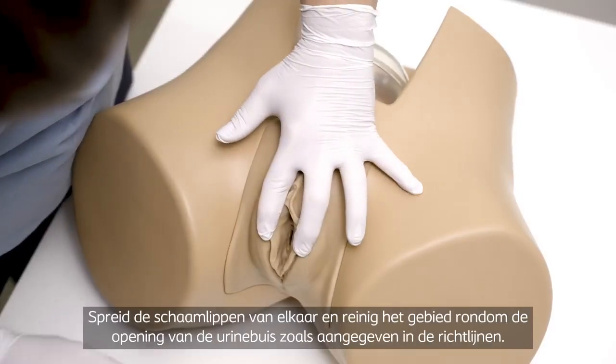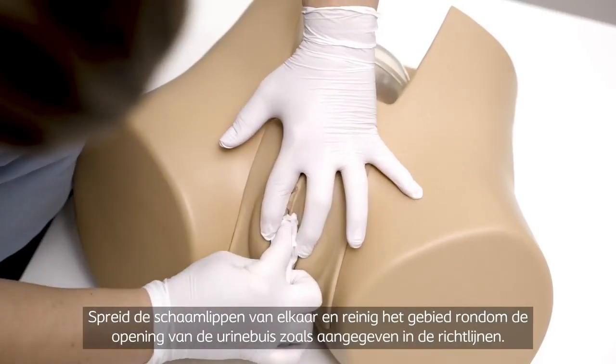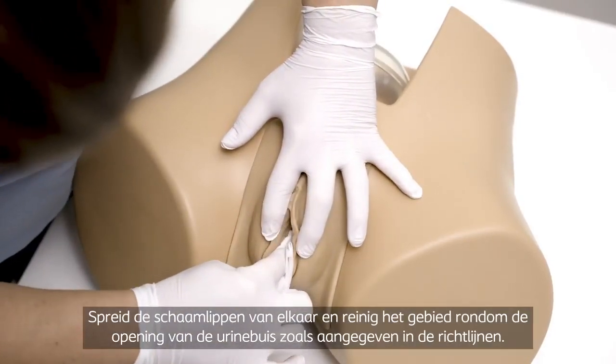Spread the labia apart and clean the area around the urethral opening according to guidelines.